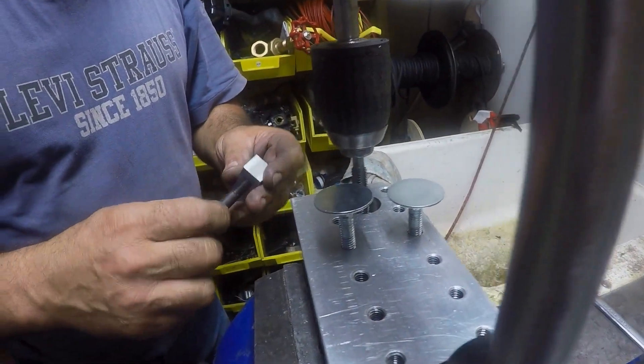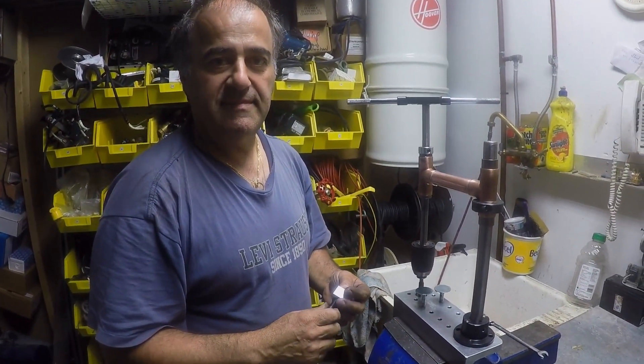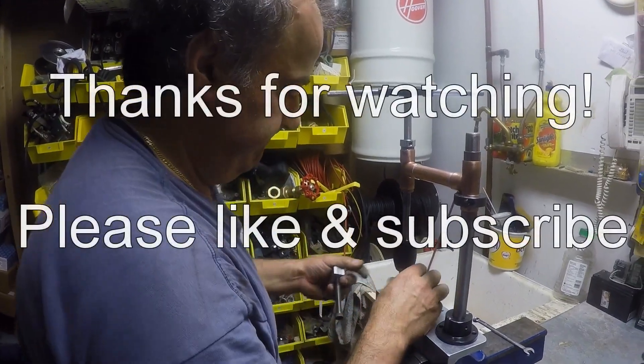Anyways, this is a simple device. Thanks for watching, see you later.